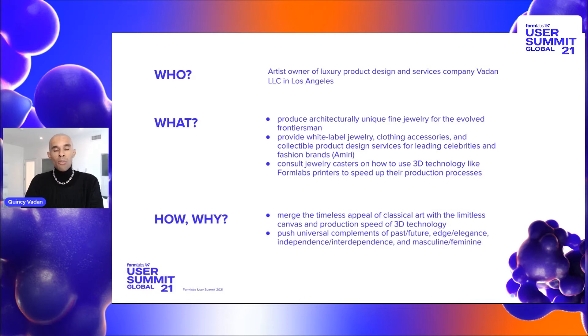One of the companies that I'm working with right now that I'm very proud of is a company called Amiri. They are a luxury fashion house based here in Los Angeles, California. Another one of my services is consulting casting houses on how to implement 3D technology as well as 3D printing into their workflow.